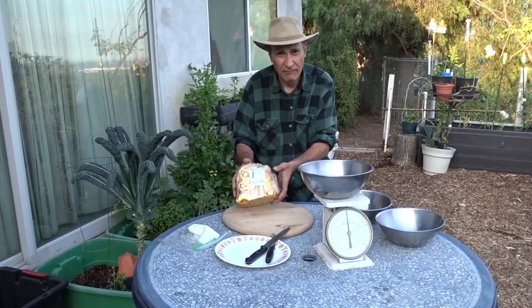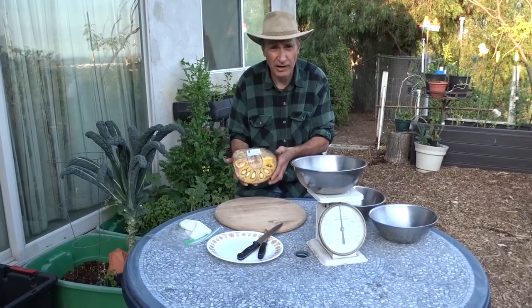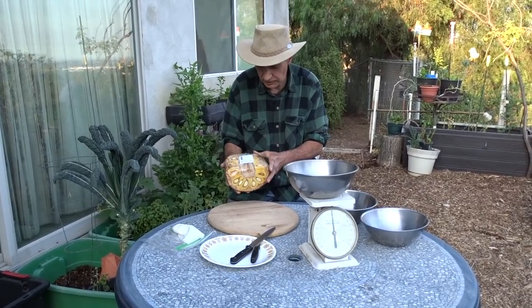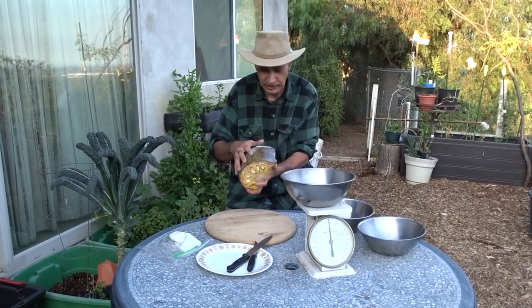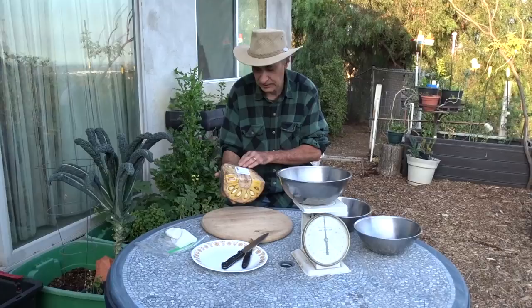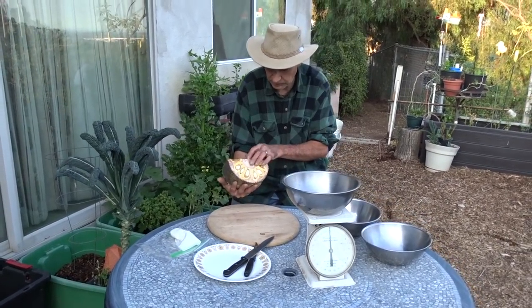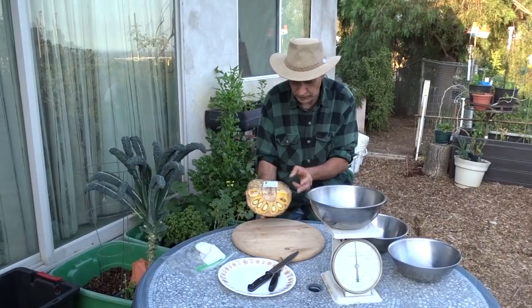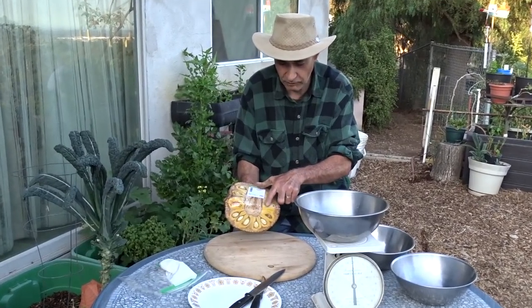Jackfruit is one of my favorite fruits. It's got a banana-pineapple sort of flavor to it, and I like buying them cut up because if you buy a whole jackfruit you can't really see how ripe they are, and a lot of the inside is going to be wasted — like the core and the rind — but you can eat the fruit around the seeds.